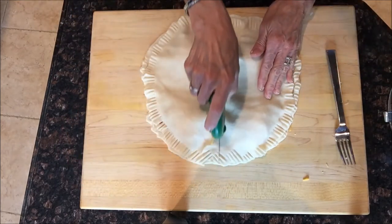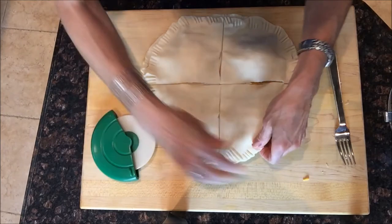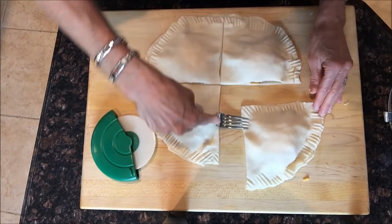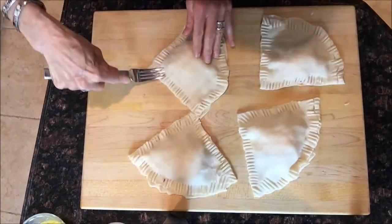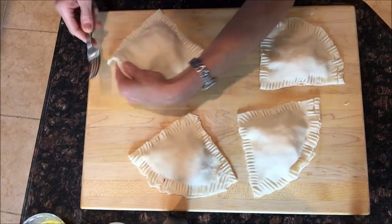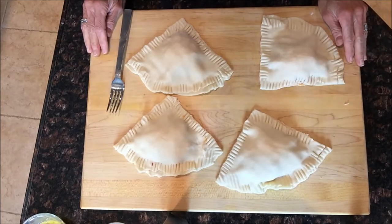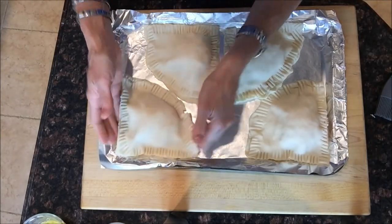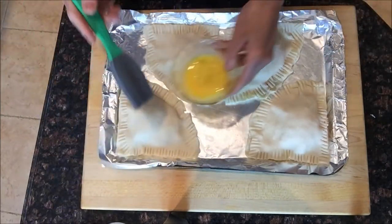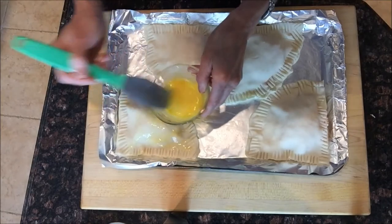Now we're gonna slice through the middle with our pizza slicer and make those four empanadas. Just separate them a little bit, finishing up the last one and making sure all the edges are sealed. They're ready to go to the baking sheet. I'm putting the last empanada on a foil-lined baking sheet that I also coated with cooking spray so the empanadas don't stick.